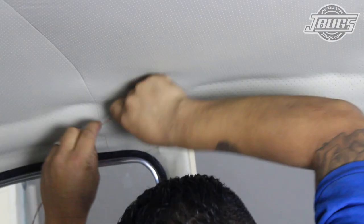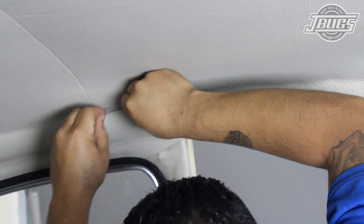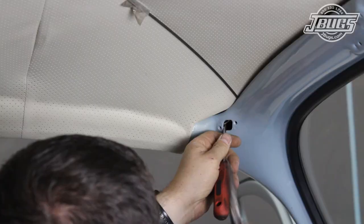That process starts by running the dome light harness from the dash up to the dome light. The job is made more difficult in our case as the original harness was removed and the headliner was already installed. We start by cutting the headliner at the dome light opening and then running a stiff wire forward to the A pillar.